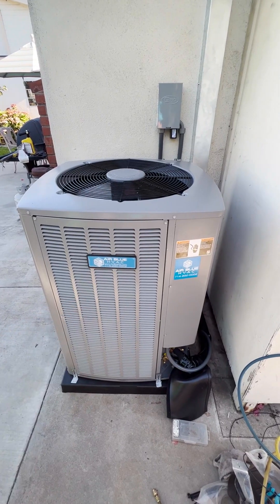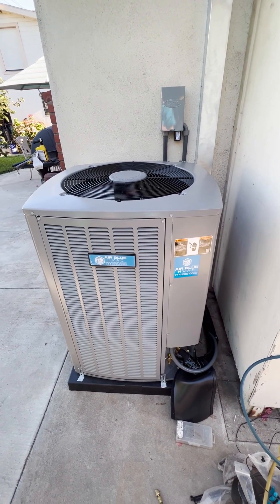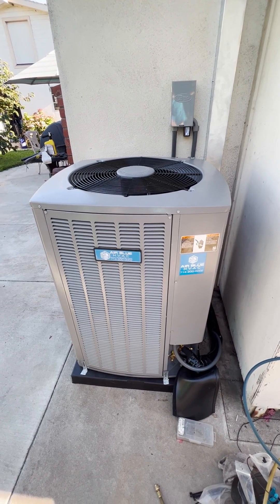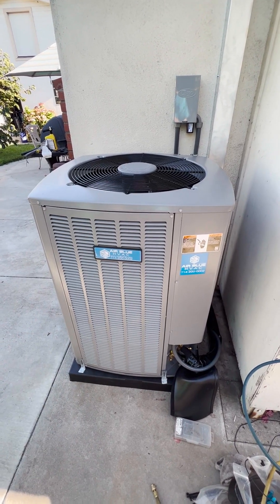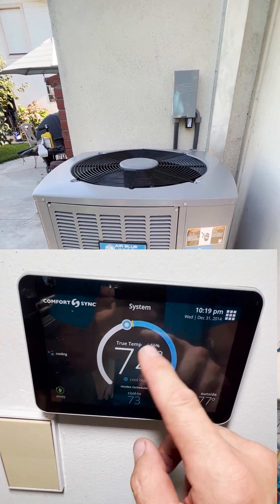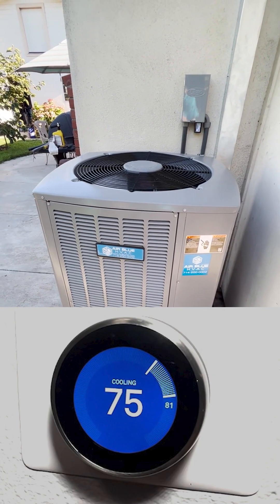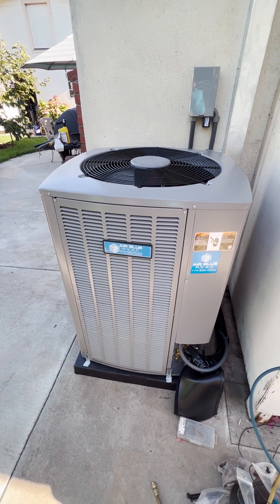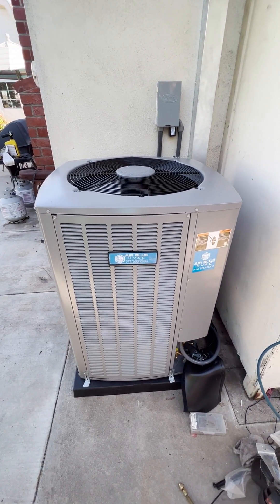The noise level is 69 decibels at full capacity. When it reaches the set temperature it will slow down and be much quieter and more efficient. To get the full advantage of this true variable speed unit, you have to match it with an iPad-looking thermostat inside. If you match it with a regular Nest thermostat, you will only get two-stage operation out of this unit — make sure you run it with its own dedicated communicating thermostat.